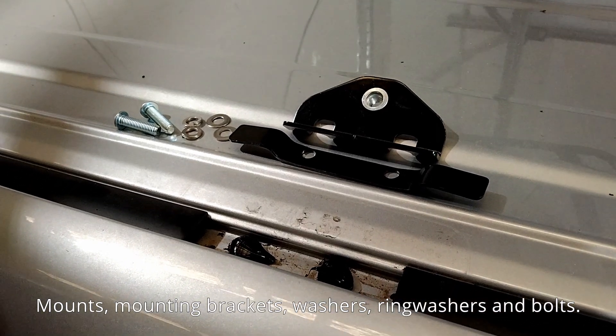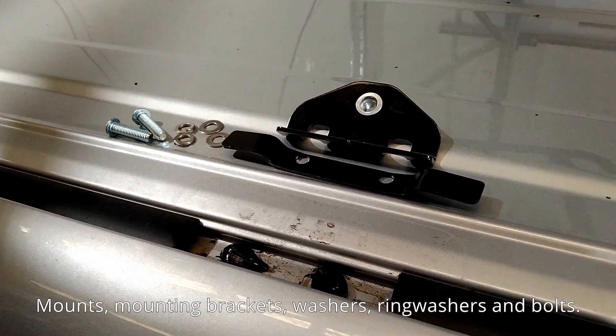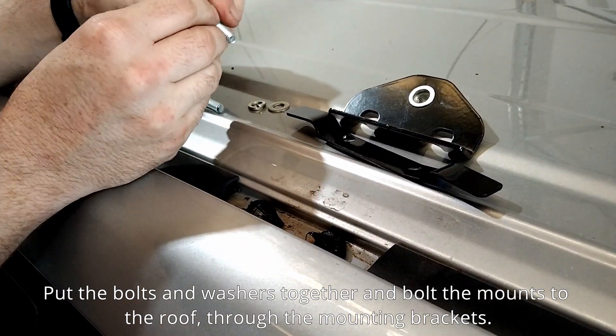Parts required: mounts, mounting brackets, washers, ring washers, and bolts. Put the bolts and washers together and bolt the mounts to the roof through the mounting brackets.